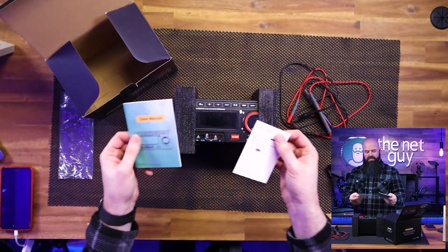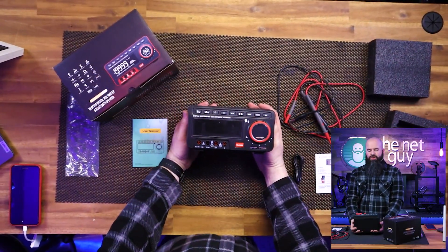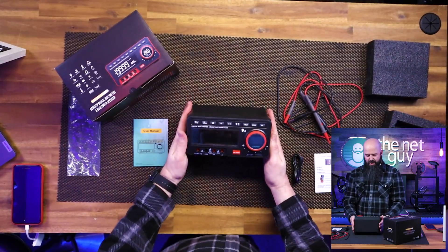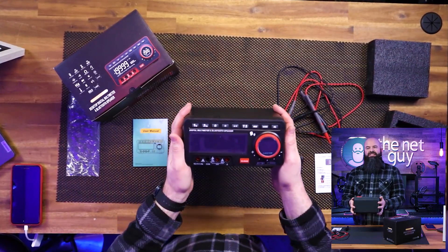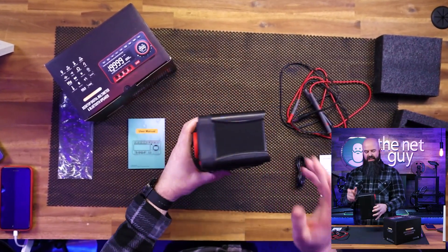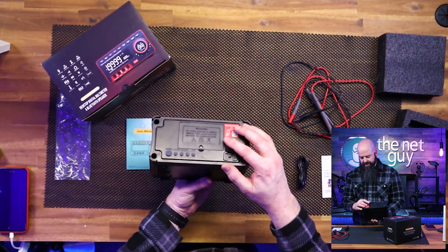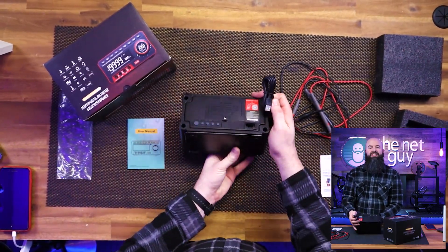There's the manual and a little addendum. It has a gorgeous look on the front. One of the beautiful things about this is it's a clock as well, so when you're not using it you can have a bench top desk clock as well as a Bluetooth speaker. It does charge with an included USB 5-volt connection.